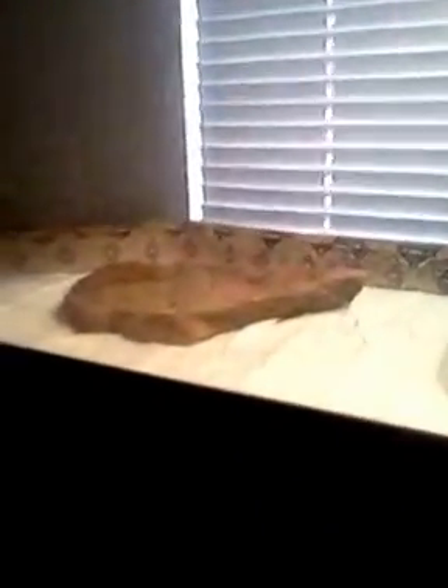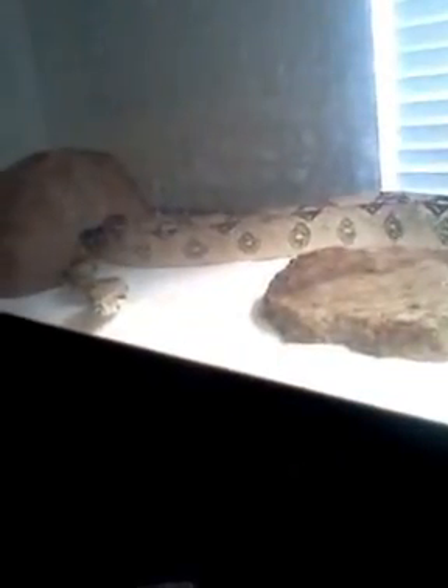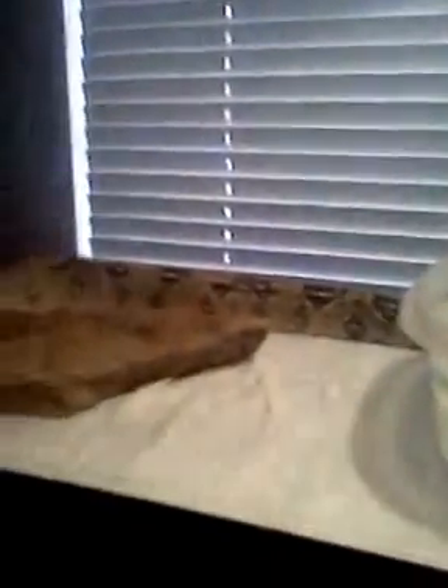What's up YouTube? It's Reptac101 here, just taking a look at Aries today. It's amazing that she can fit inside that little hide, but she does. She's a good size girl.